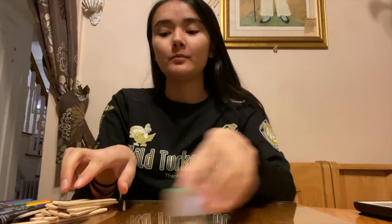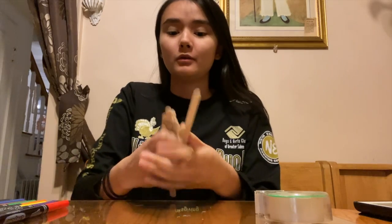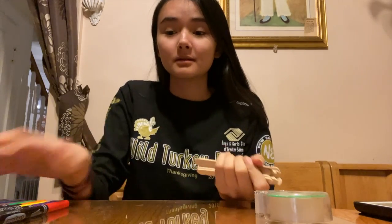Today I'm going to be showing you guys how to make your own puzzle out of some popsicle sticks, some markers, and some tape.